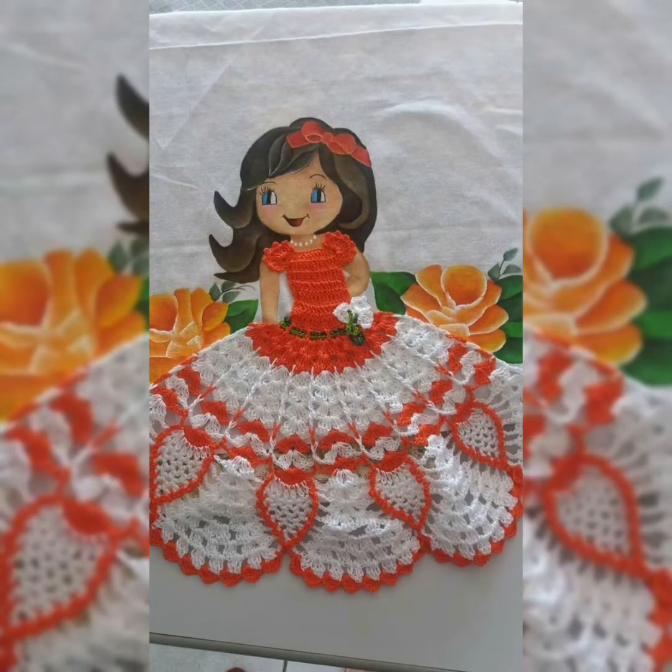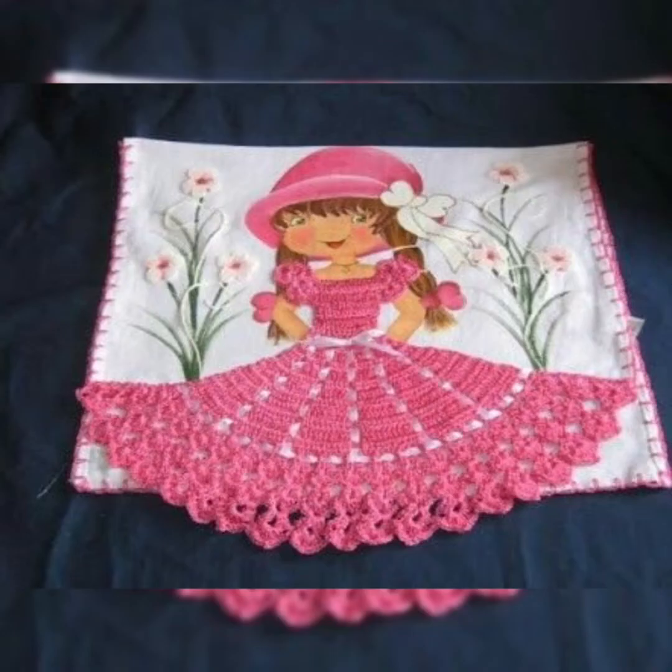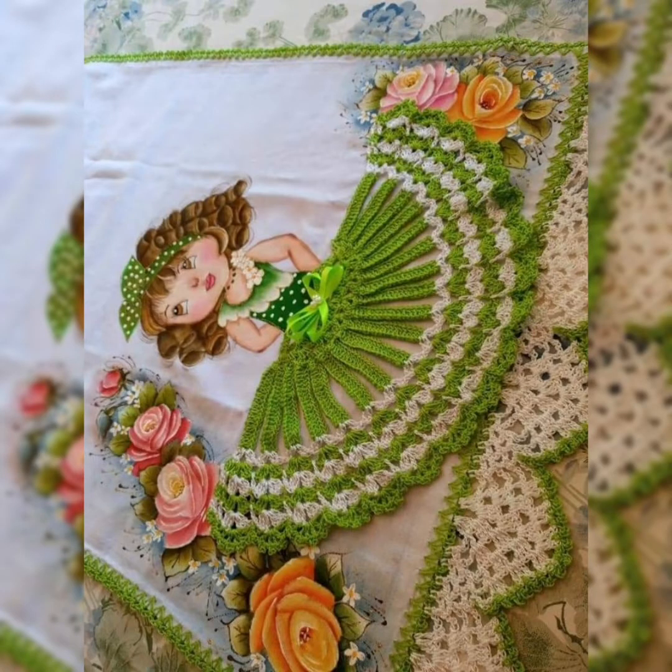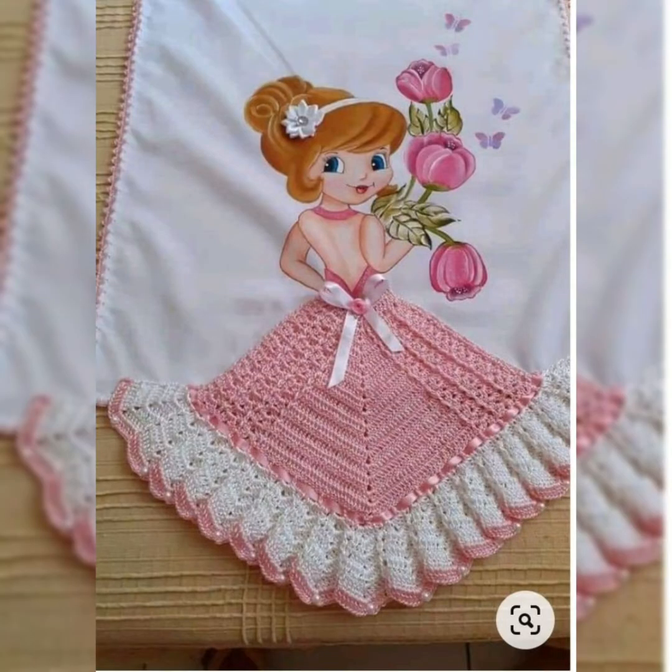They are a unique idea. You can see there are so many colors and patterns with different paintings of dolls. These themed table mats look really cute and trendy. You can make these kinds of dolls on any other project also, but this idea is fabulous. These doll-like crochet patterns are really cute with so many different and beautiful colors.